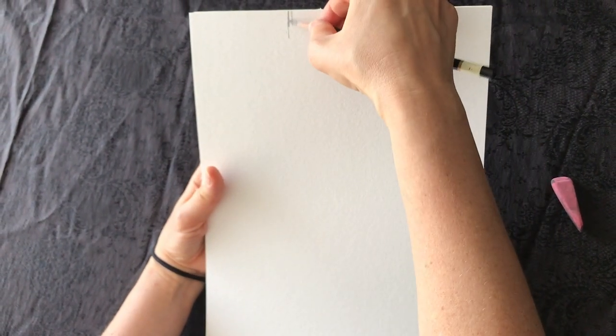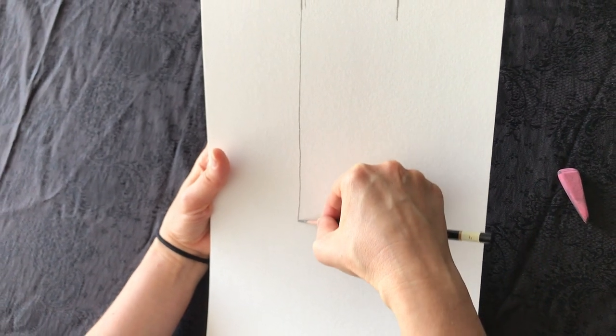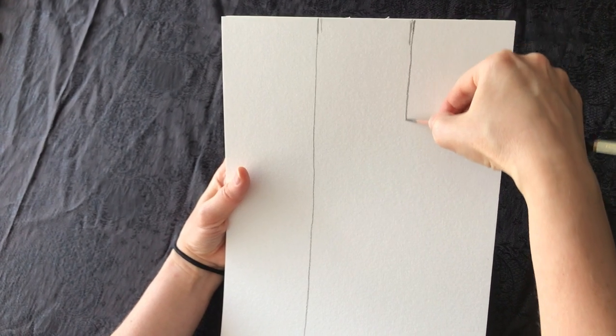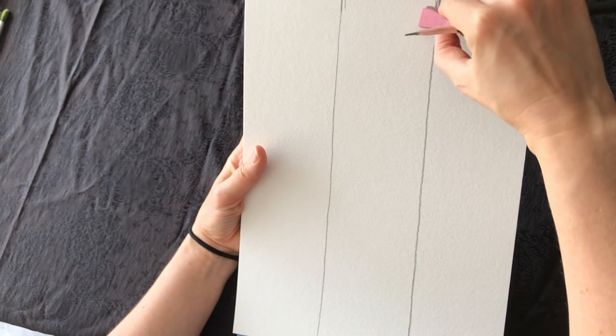And we're going to draw two lines. Try to draw them as straight as you can. It's okay if they're not straight — we're still drawing fabric, so it's totally fine. We got it. Divide it into three equal parts.